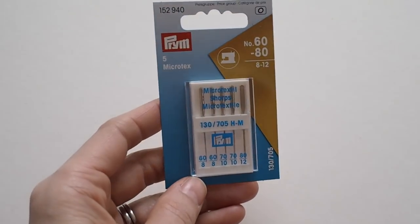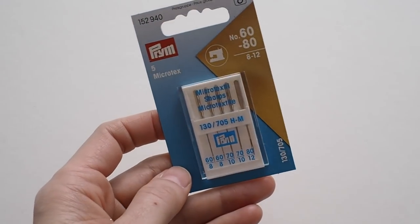The next ones are microtex needles, also sometimes known as sharps, because they're extra sharp with a very fine slim tip. They're good for fabrics that are extremely densely woven — things like foils, artificial leathers, or some silks. If your machine is struggling to get through thick, dense synthetic fabrics like a really hard dense polyester, the microtex needles can help with that.